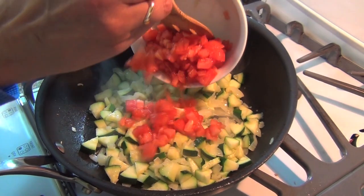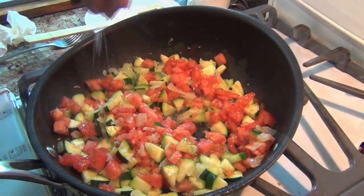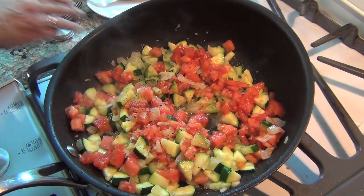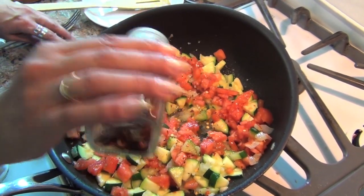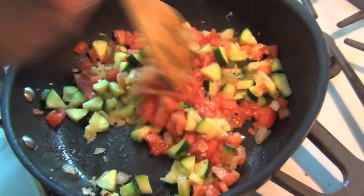Now I'm going to add a tomato that I diced up — I took all the seeds out and peeled it. Going to add about a teaspoon of salt and a half teaspoon of pepper. And we're going to give it a little kick with some crushed red pepper. You don't have to add this if you don't like spicy food — I love spicy food. Stir that around. Look how beautiful those colors are.